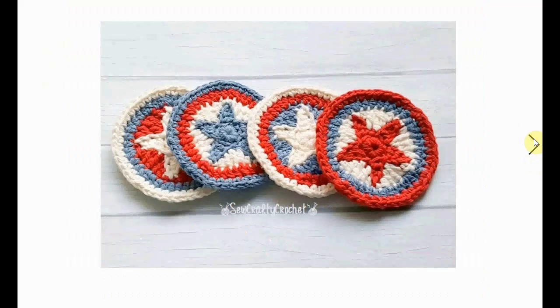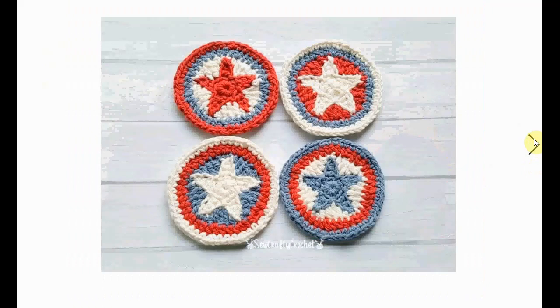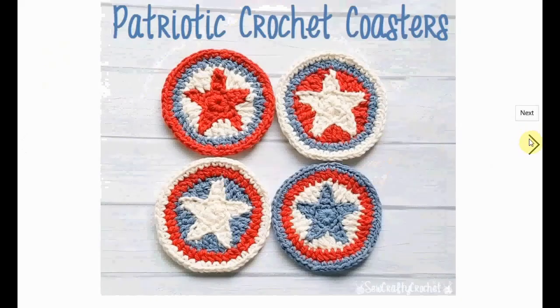And some coasters with the star in red, white, and blue. Very nice — also a great gift if you are invited to someone's 4th of July party. Patriotic crochet coasters!